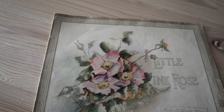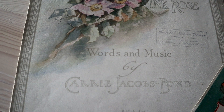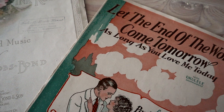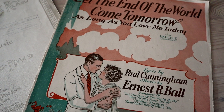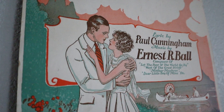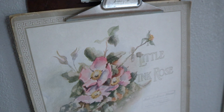Another favorite of mine to collect is sheet music. The artwork on vintage sheet music is just absolutely stunning and I have a few of my more romantic looking pieces here. I love the roses on the front of this one. This piece I found recently at a thrift store says 'let the end of the world come tomorrow as long as you love me today.' You can always display sheet music in a picture frame — I love to display mine in clipboards in my living room so I can switch them out often because I have so many that I love.